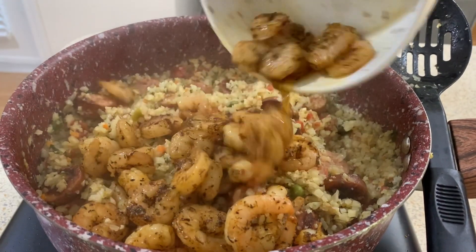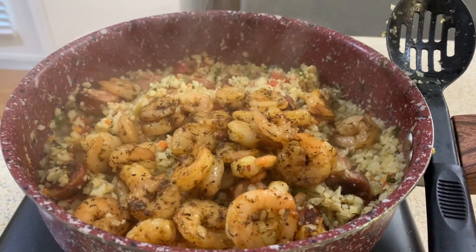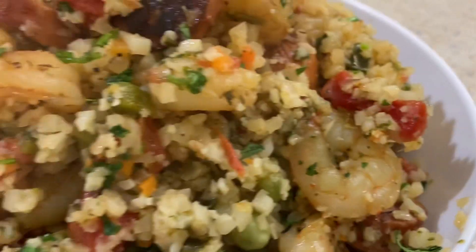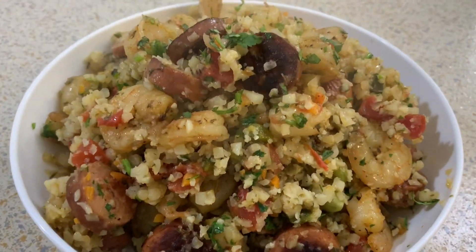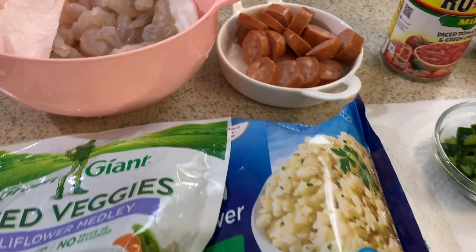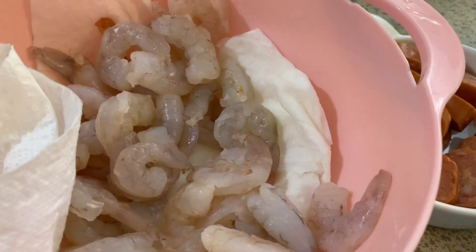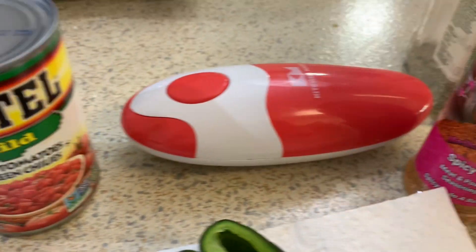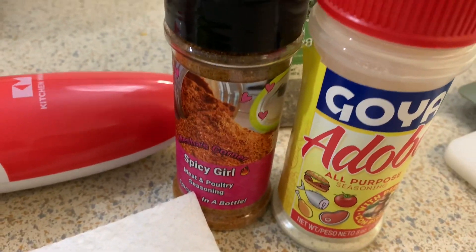Hey guys and welcome back to Misha's Corner. Today I'm going to show you how I make this easy simple shrimp sausage low carb rice. This recipe is dedicated to my best friend — she's a nurse and a healthcare worker, and I wanted to do something special for her since she's always under so much stress taking care of sick people.